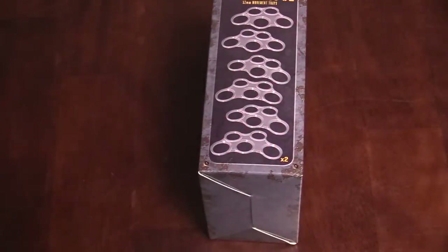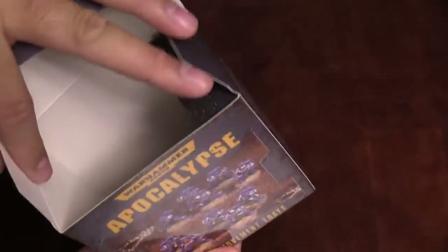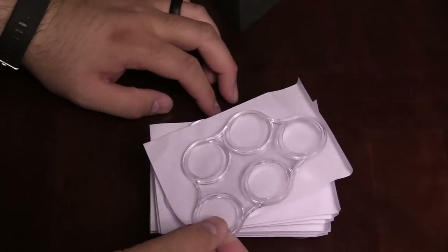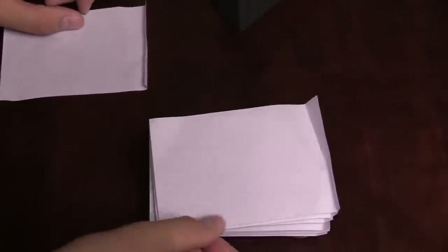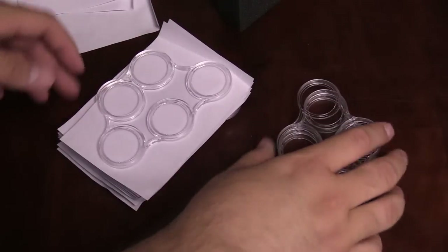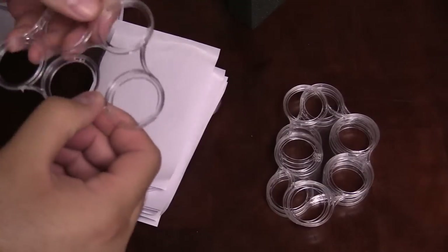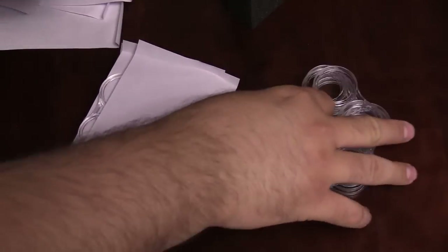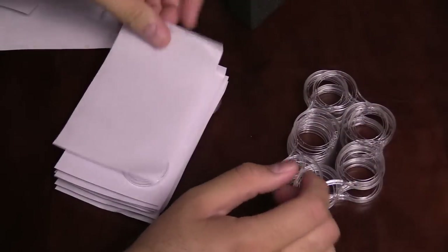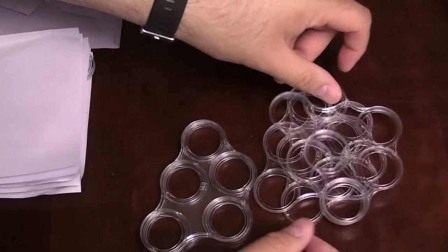On to the 32 millimeter movement trays. Looking at the count, one, two, three, four, five, six times two should be twelve — we'll see. There's an L-shaped piece of foam in here, I guess they didn't have a box that fit exactly. Pulling them all out — you can feel the ring on the inside to tell which way is which.